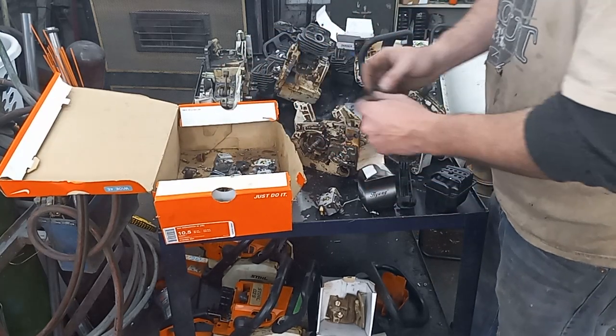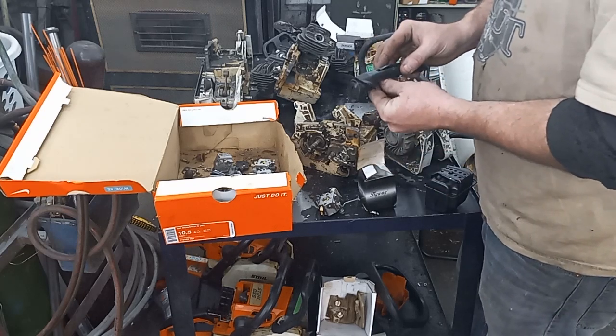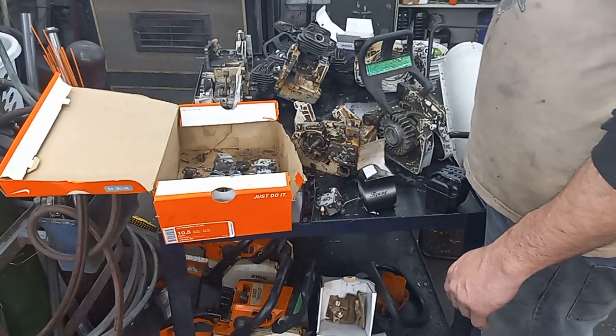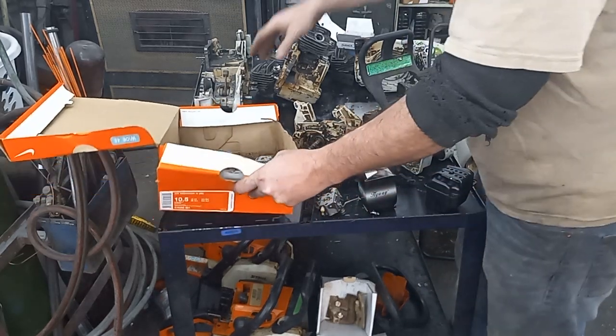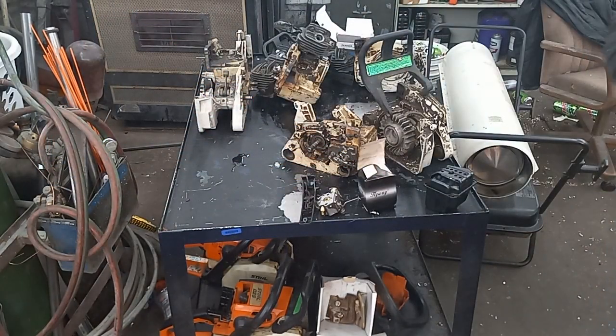Looks like it's got another piece — that's probably the piece I need for this. I don't know what 260 parts are in this basket — looks like a bunch of 170 carbs or something.